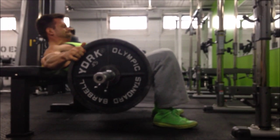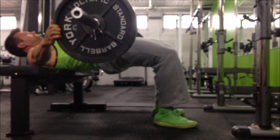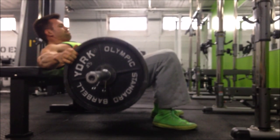Then you're driving up through your heels, really pushing for that full hip extension at the top of the movement. This is really important to work that full range of motion and make sure that you get that top end range of motion at the end of the movement.